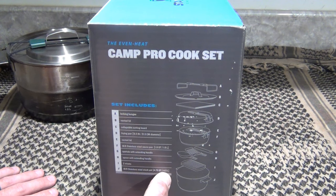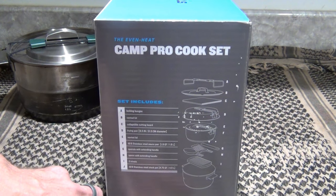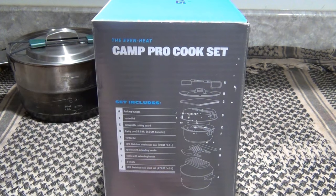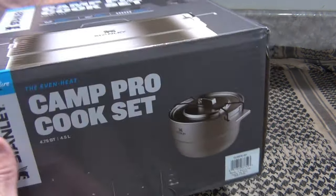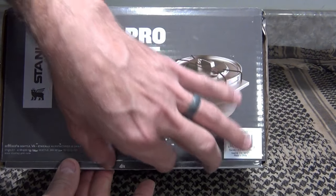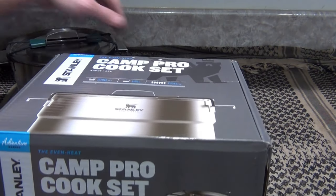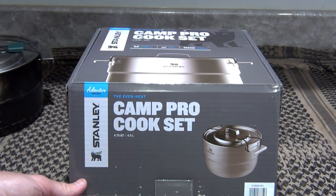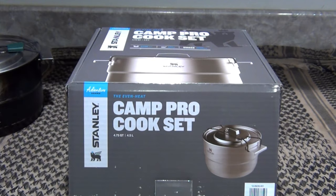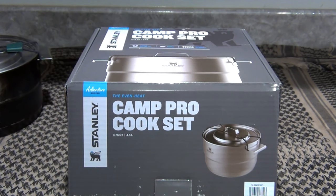It also includes two trivets and an 18-8 stainless steel stock pot at 4.75 quarts or 4.5 liters. It says 'built for life' with a lifetime warranty. The current price point at the time of this review is around $140, which is kind of a steep price point for some people. Let me go ahead and open this up and we'll take a look at what's in the package.